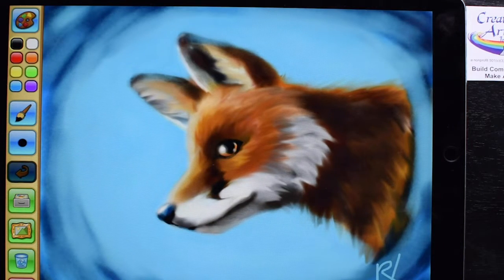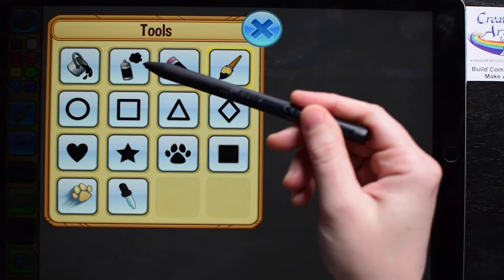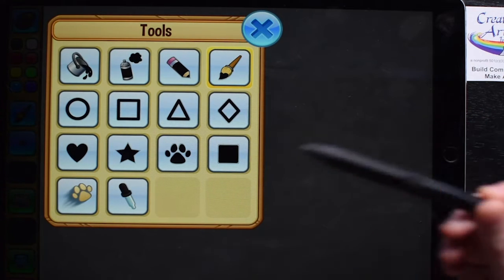So today I want to show you how to draw fur using your tablet or computer, any kind of digital art. Whatever program you're using, you'll probably find different functions like a paint bucket, a spray can, a pencil and a brush, and maybe even some shapes.